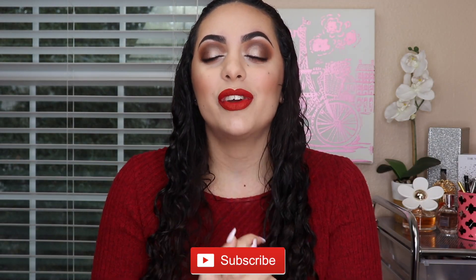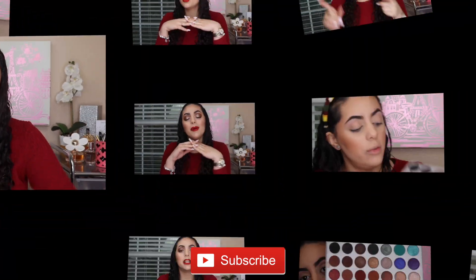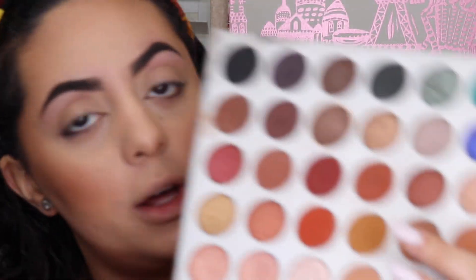Hello guys and welcome back to my channel. I'm back this week with another video, and today we're going to be doing a simple and classic Valentine's Day makeup tutorial — just very easy eyes with a bold lip. If you guys want to see a tutorial on this look, keep on watching. Don't forget to subscribe to my channel before you leave, and let's get into this Valentine's Day makeup tutorial.